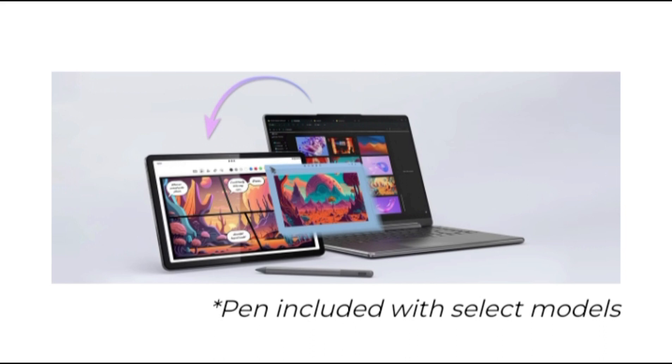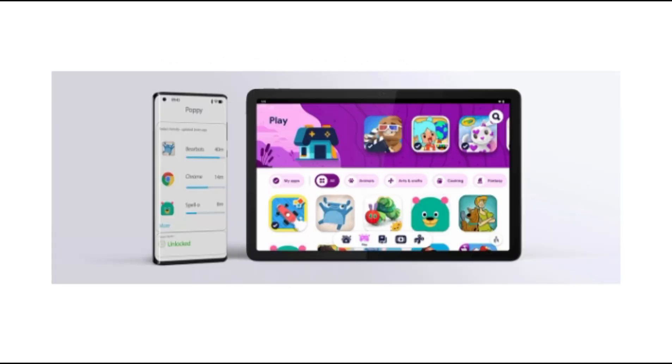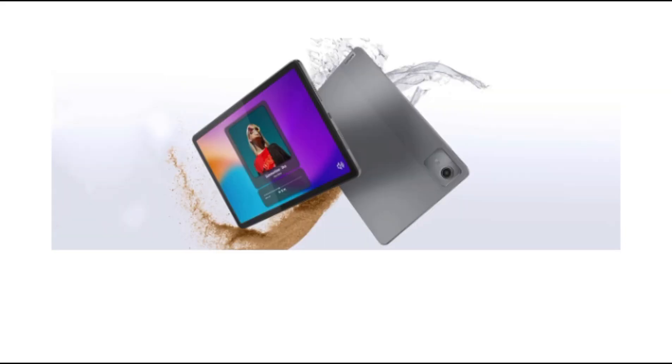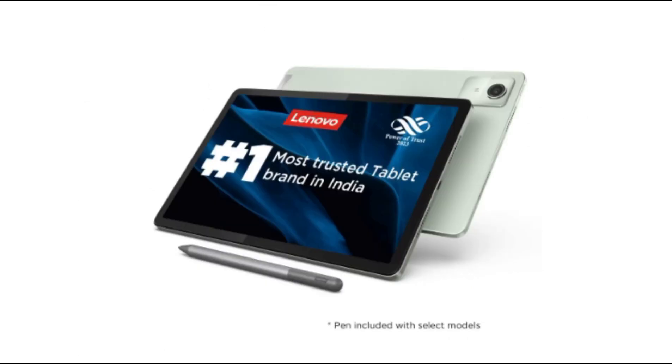We tested the device with multiple streaming websites along with some reading and scrolling, and the display was able to hold its own. The colors are sharp with good clarity, and the panel does not leave anything to be desired unless you plan on editing images on it. Touch sensitivity is also good, and we did not find any issues when scrolling through menus and web pages.